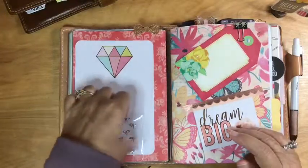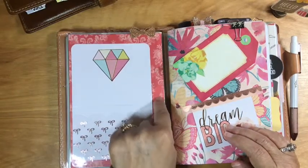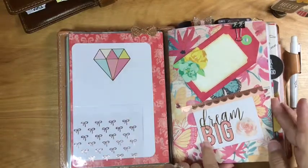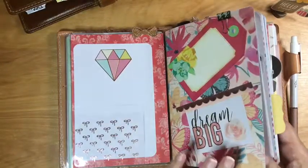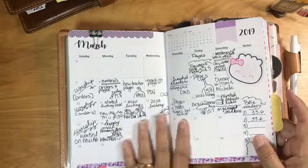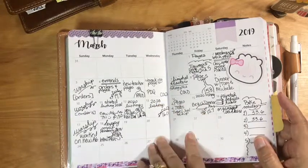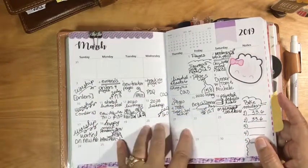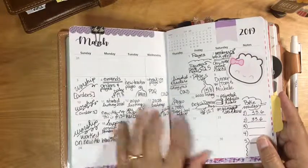On the inside I have another project life card which I need to put something on, and then another project life card — this is the back side of that white words page. Then this is my insert from my shop, which is where I do my work. I have my month on two pages and I don't really use it as a scheduling tool — I use it as more of a bird's-eye overview of what happened that day, not really memories but a quick glance.